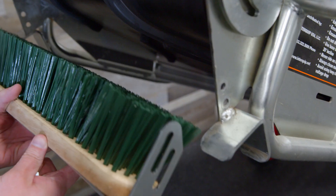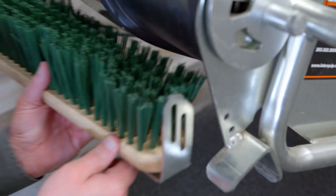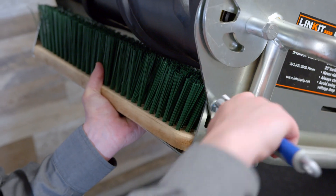An additional add-on is our brush attachment, which bolts to the underside of the Linkit at the discharge end to help keep the surface of your belt clean from either dry, dusty, or wet sticky materials.